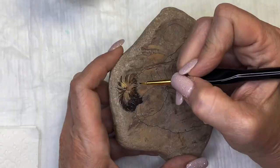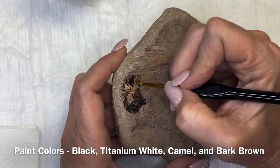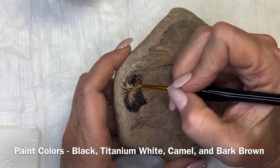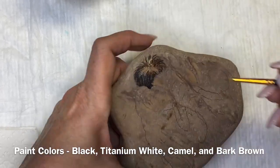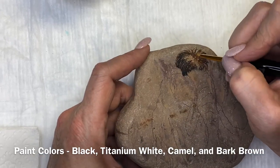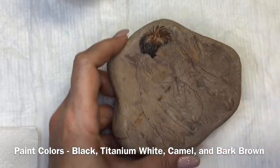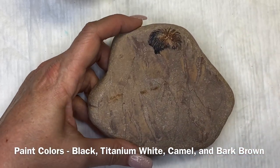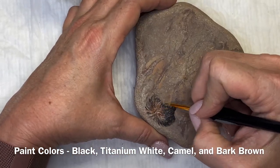It helps us to push forward and be able to do more videos. Also, if you want to be in this week's drawing, please subscribe and comment. You have to do both in order to be in the drawing. This week we will not have a rock to be drawn for. Instead, we have got some brushes, some paints, and some art supplies that will be sent out to the person who wins the drawing.